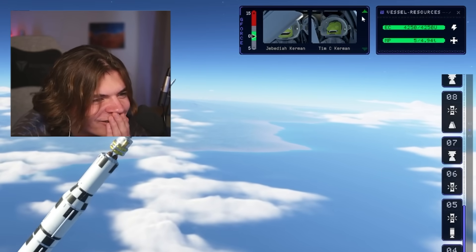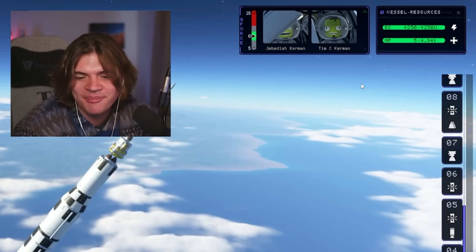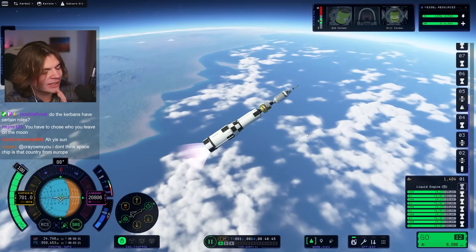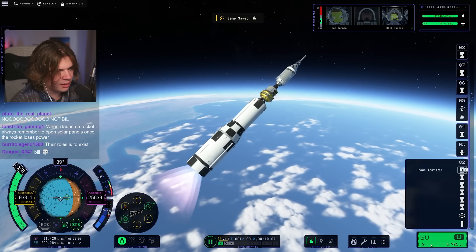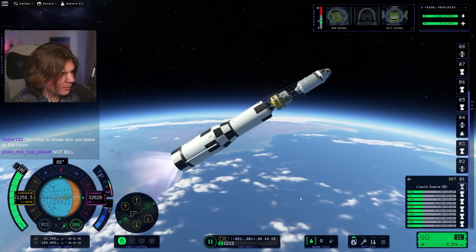Oh guys, we have an extra astronaut — why did it add another one? We're not going to be able to bring them all back. We're going to have to strand one on the moon. We'll leave Bill because you guys don't like him. I think we can shoot off the launch escape system — let's try it. Oh, that was perfect, that's exactly what I wanted it to do. This is our orbital stage so it should get us most of the way to orbit.